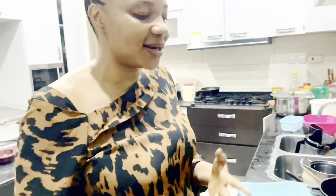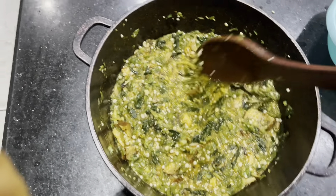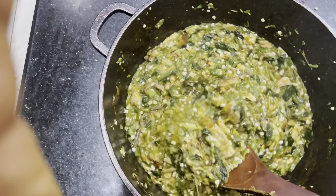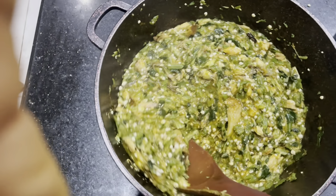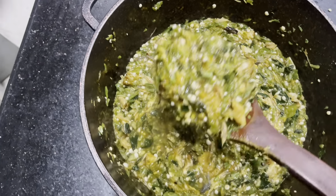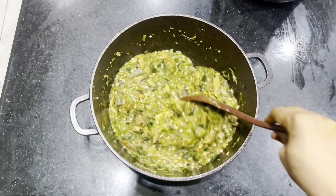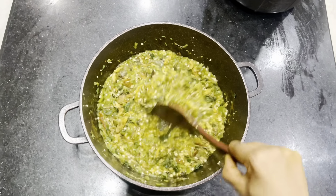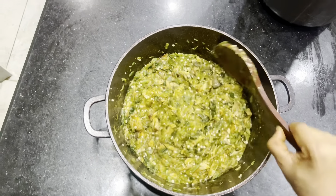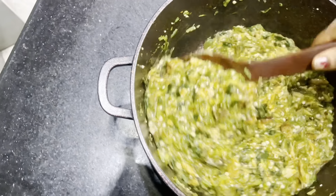Don't forget to subscribe. In the next few minutes I'll bring it out. My okra soup is ready! My okra soup with mangala is done. As you can see, it's ready and it is so yummy. I didn't use meat because today is Good Friday and we are not supposed to eat meat as Catholics. My natural okra soup with mangala is ready.